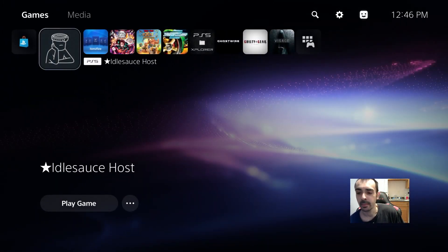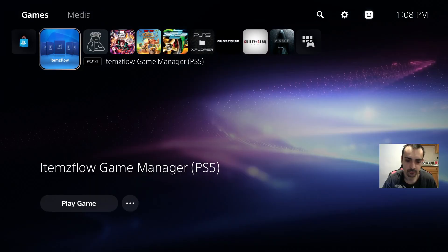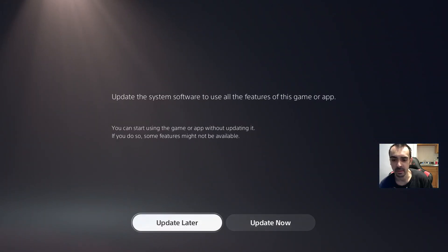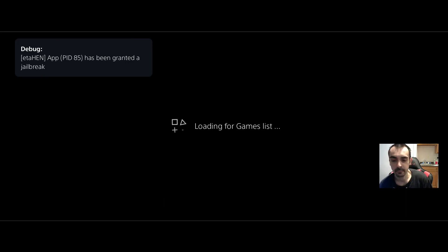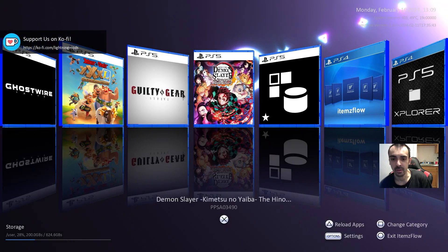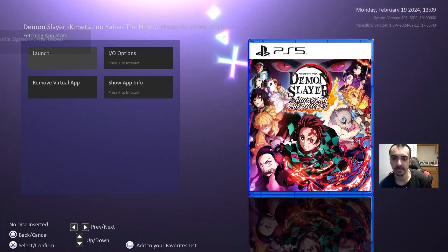Now that we've installed ItemsFlow, let's go ahead and open it up. Press 'Update Later.' I had to connect back to the internet — I had a problem with something. As you can see, ItemsFlow is loading. Let's go ahead and test an application to make sure it works.